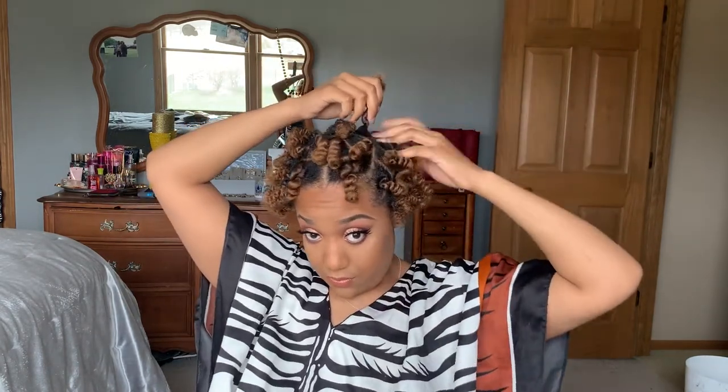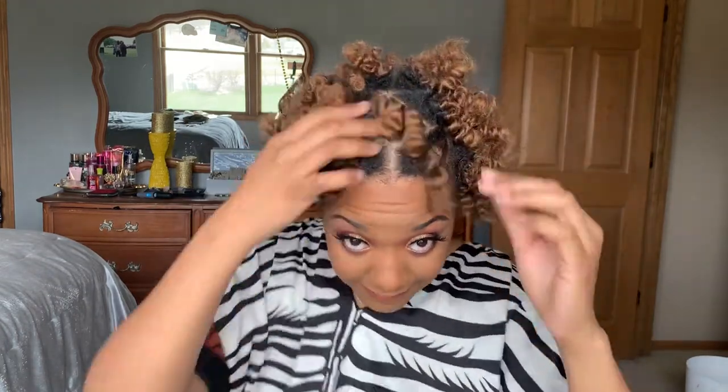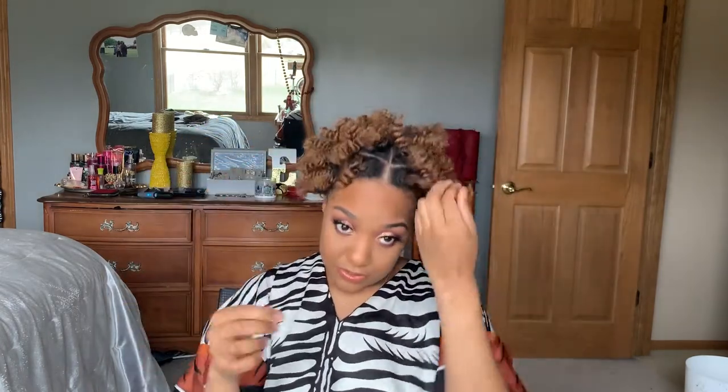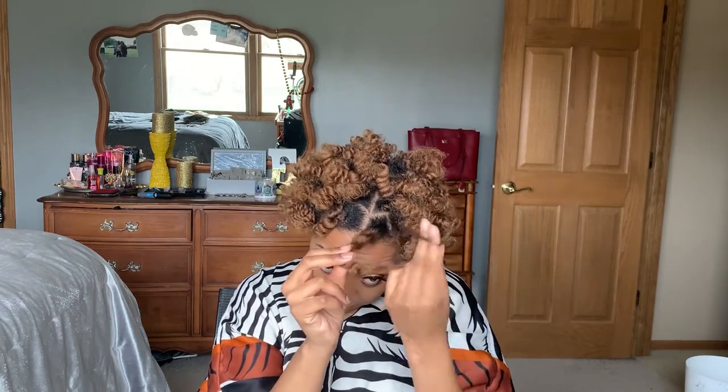I'm also separating and parting my hair where it's already naturally parting from when I detangled my hair. Sometimes you'll see me doing it myself because I notice that it's a big chunk of hair. If you struggle with overly separating or not knowing just how much to separate, follow the natural parts that are in your hair when you're detangled — that will make your style last longer and also help you control the frizz and the volume and body of your style. It's always easier to add to a style than to remove.